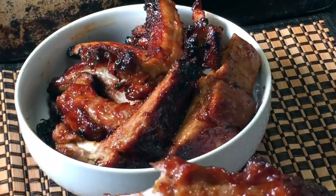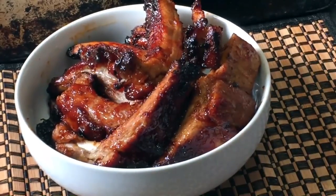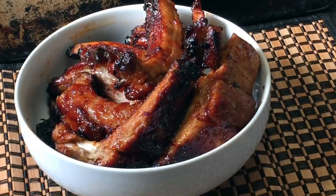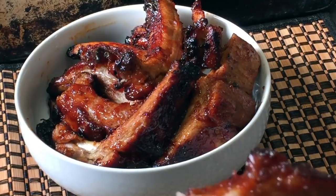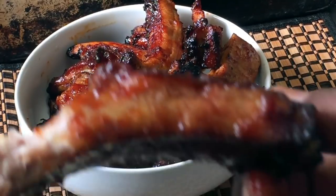This is so delicious. The air fryer did an excellent job. Yum — it's really tender. Oh my goodness. And it didn't take forever to cook these; they cook pretty quickly.